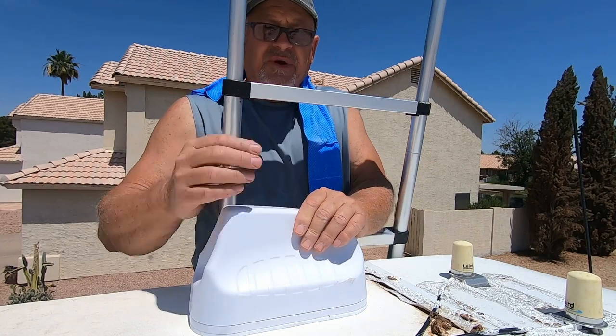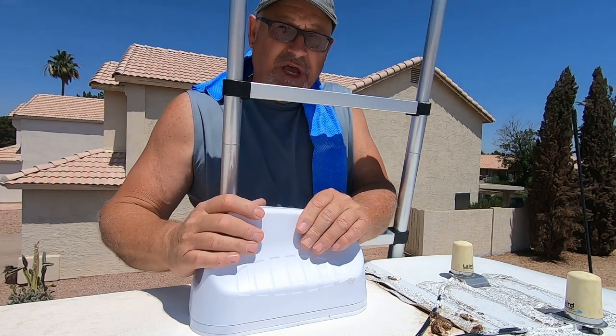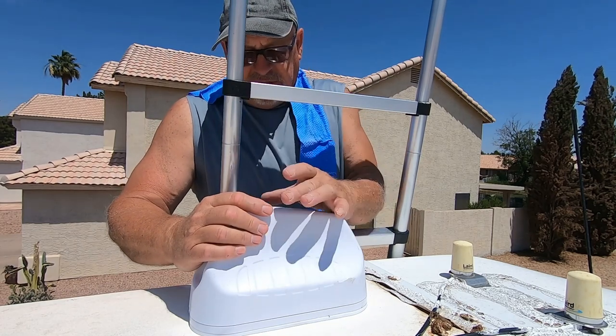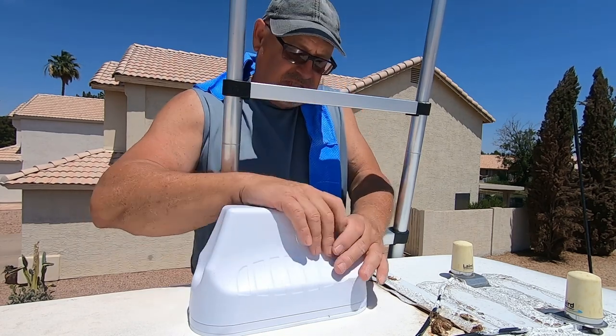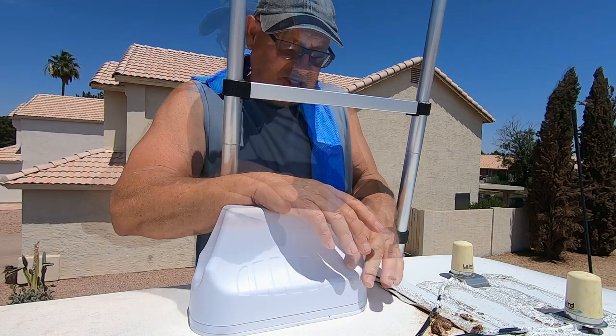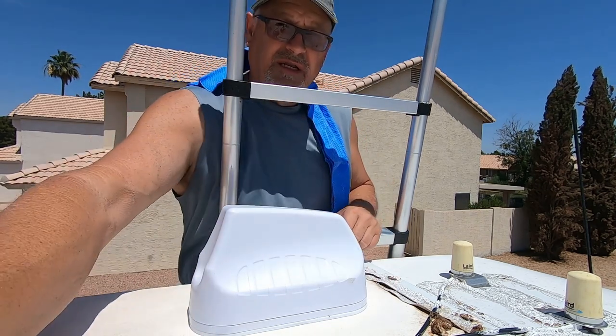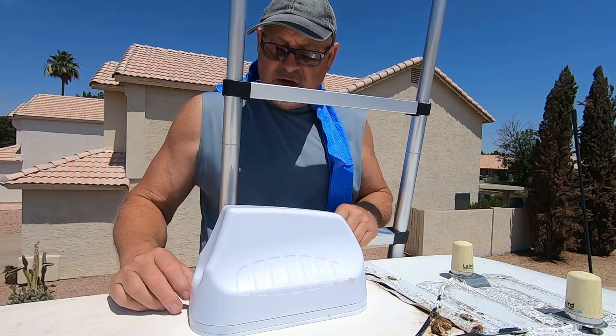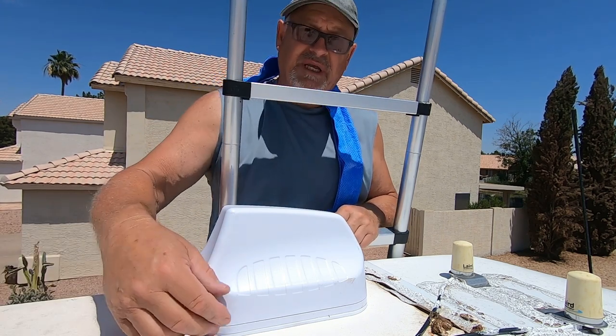It's omnidirectional so it doesn't matter which way you place the antenna. I'm placing it in this direction because there's less wind resistance against it. I'm going to go inside now and start working on installing the Pepwave, and then come back once I'm done to run my Dicor around the antenna.